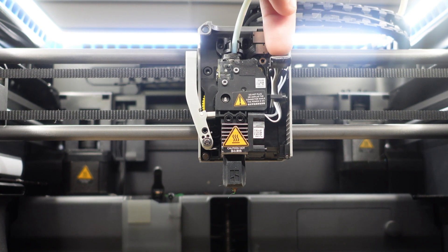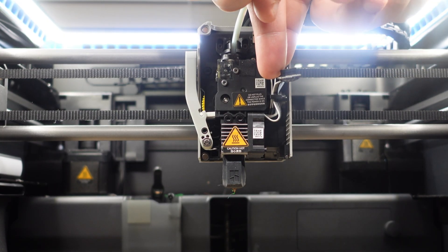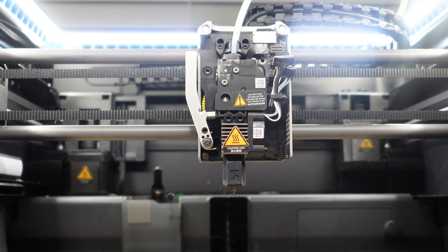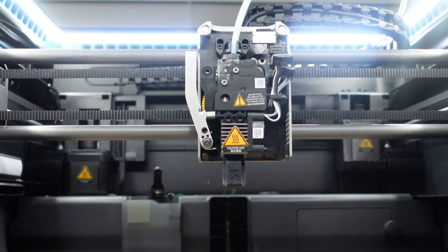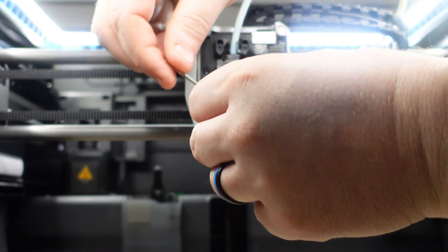We'll remove the connection for the fan and the thermostat that connects to the hotend — just like the fan for the cooling shroud, these pop right off. Up next, removing the screws. These are just the two screws that attach the nozzle and hotend assembly to the printer.